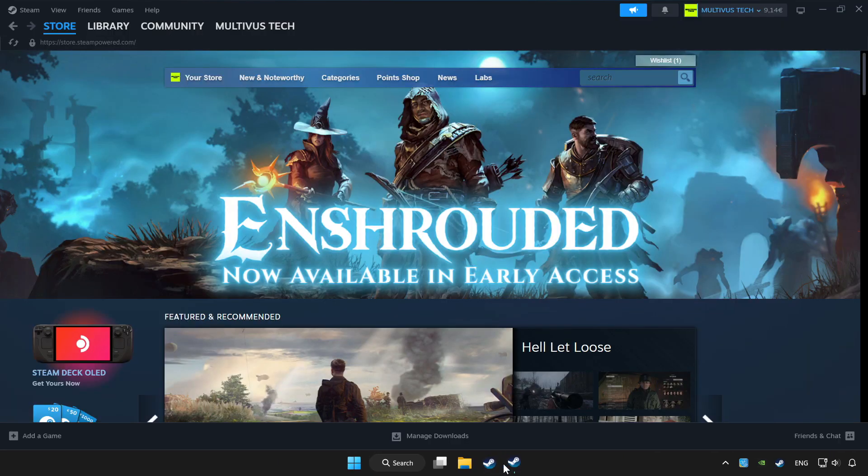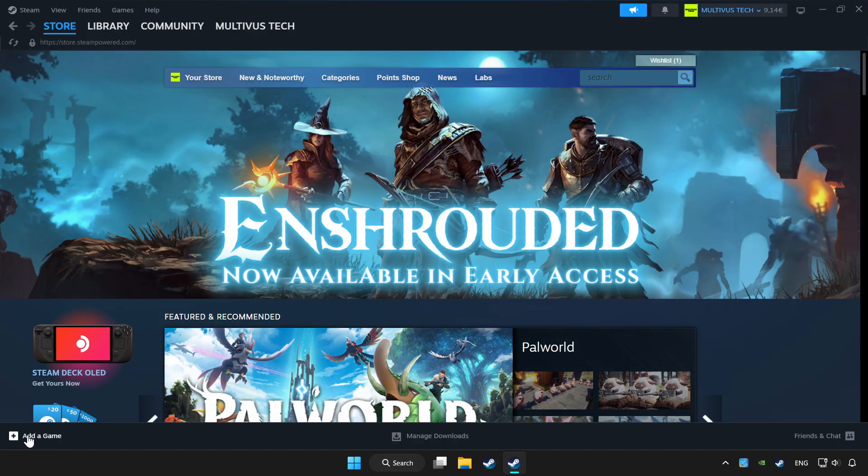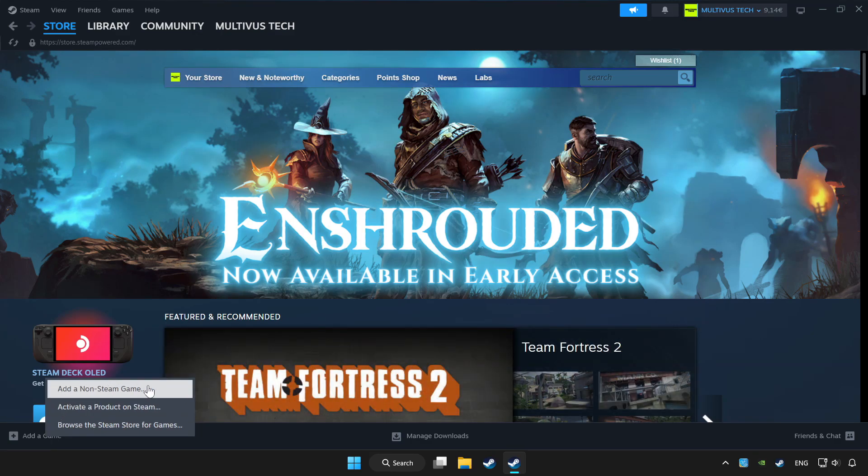Open Steam. If you don't have the game on Steam, add it by clicking Add a Game, then Add a Non-Steam Game and choose the game.